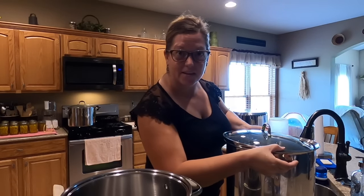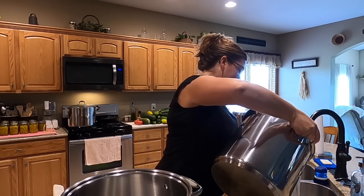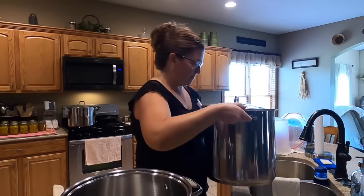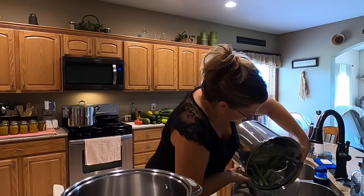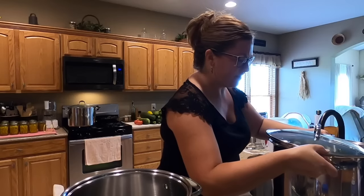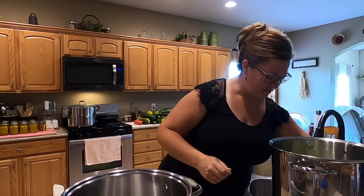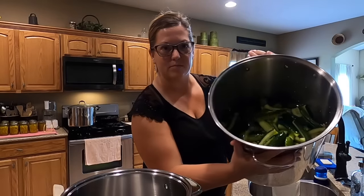I'm just going to drain it into the sink. We're just going to leave those in there for now, but you can see the pot is full.